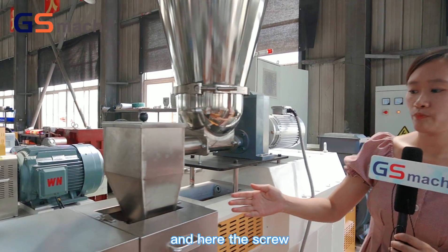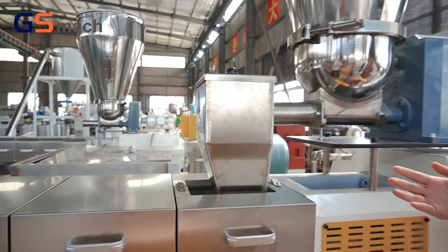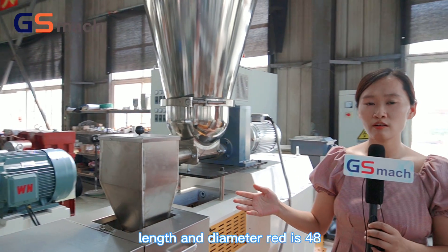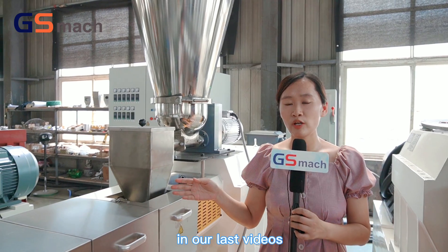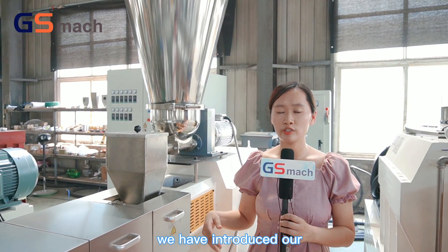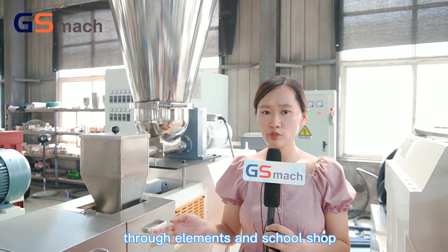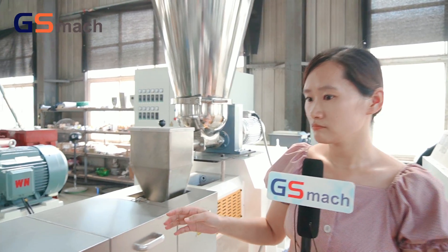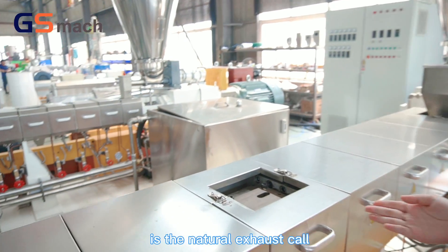The screw is also made by ourselves. The screw length-to-diameter ratio is 48. In our previous videos we have introduced our production and machining process of our screw elements and screw shafts. Here is the natural exhaust port.